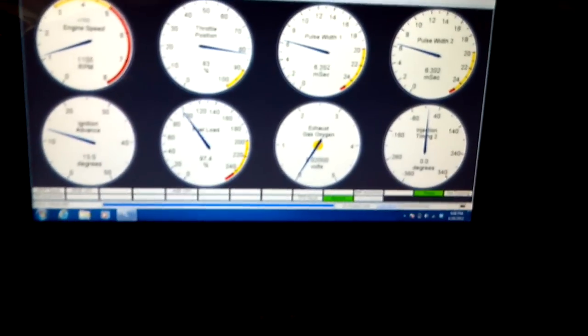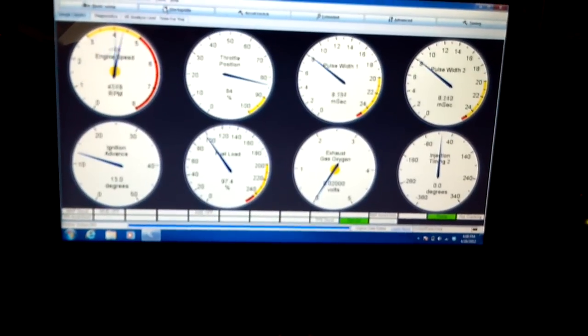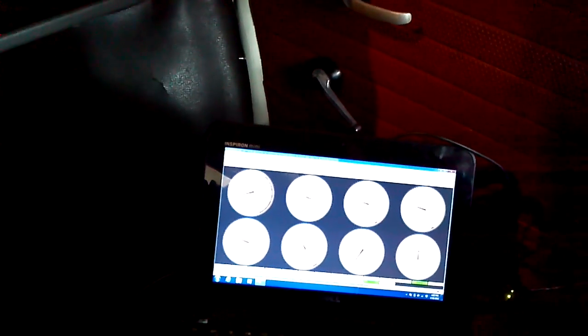You may notice the center light flashing — whenever the computer gets upset it shuts down certain things. I'm not sure if that was the fuel pump it was trying to shut down or what. And there's the red rev limiter — that's pretty cool. I think I might actually put launch control in just to play with that popping, but anyway, it's all for fun.